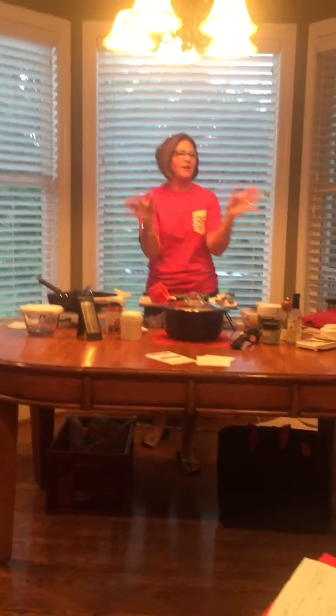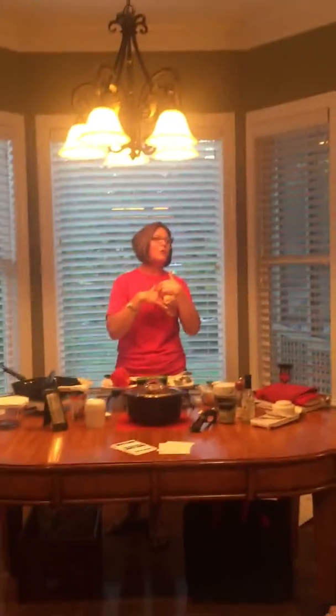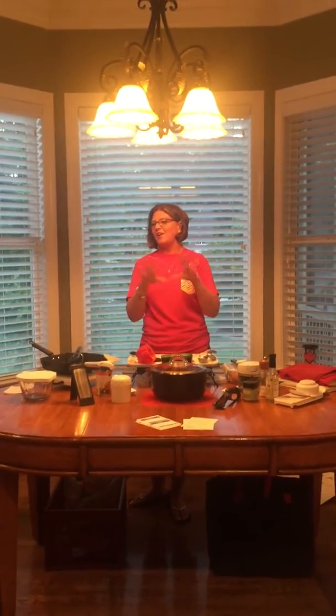Tonight we are going to make grilled chicken pesto pasta — tortellini, whatever. Steve and I just goofed that up, so at a show if I do that, I'll just keep winging it. We're going to make pesto tortellini with grilled chicken. It is to die for.